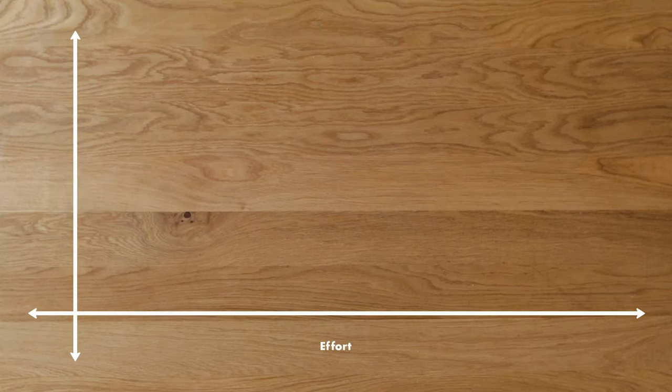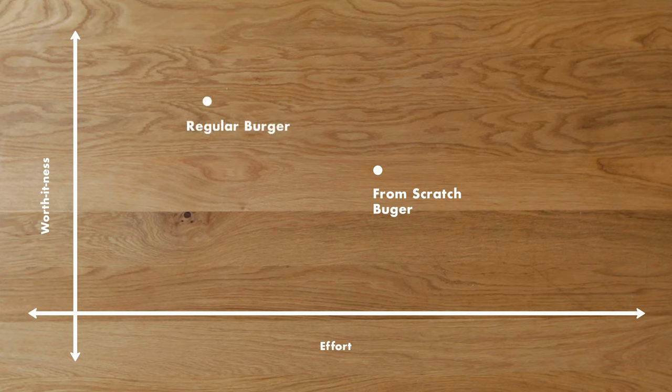But where does it fall on our little chart? Let's take a look at how much effort this took versus the amount of payoff that we got. This is our chart of worth-it-ness, where it measures how much effort goes into a recipe versus how much payoff you get back. These burgers were both very, very good. The one we ground ourselves and made the bread from scratch was a great burger, but was it worth it? For me, the answer's no, pretty easily. Does that mean I won't make the complicated burger from time to time? No — it was honestly really fun to make.